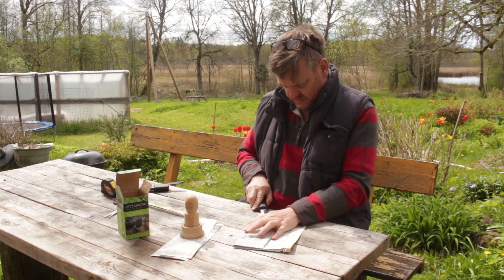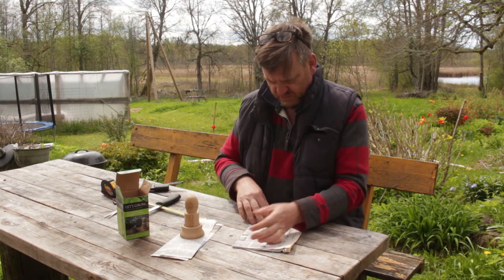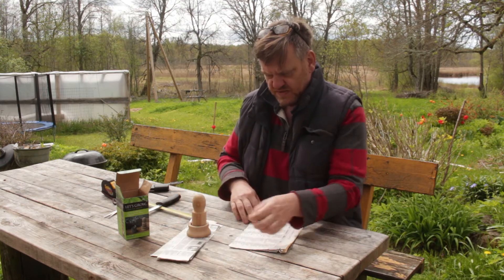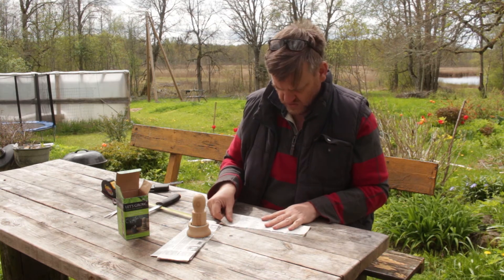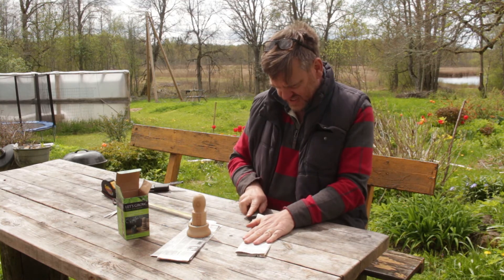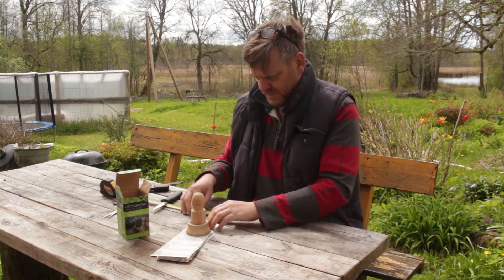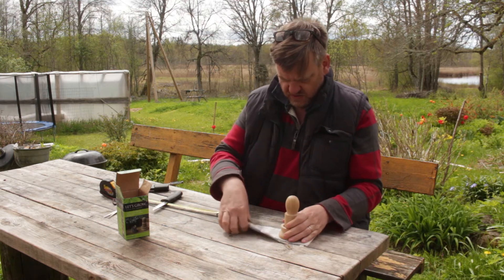It depends on how big your place is and how many seedlings you need, but this pot maker can be used for pretty much anything I would have thought. Some seedlings might need potting up into bigger pots — I'm not sure whether larger ones are available; I might have to look at that online. I haven't seen these over here in Latvia, so I think we got this one in the UK and brought it over. But different sizes would be handy.